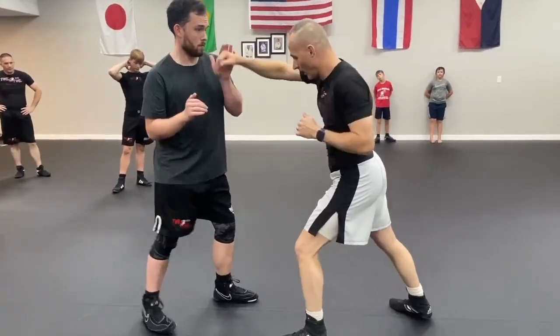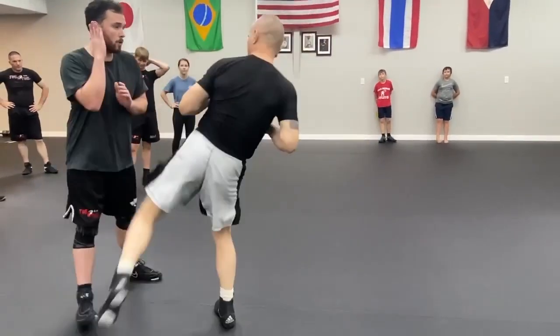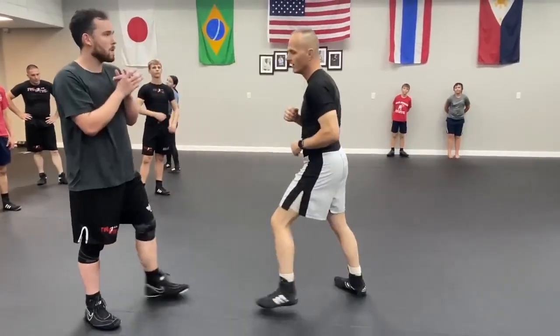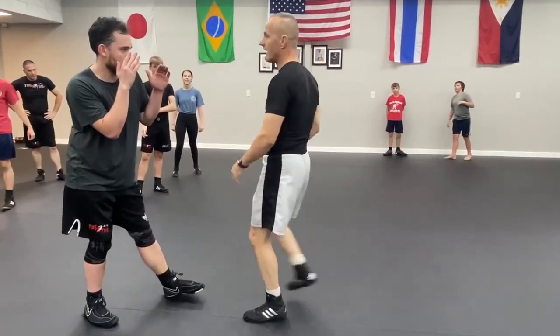So again, I go jab, cross, I hit, and I kick here. It's going to be one, two, three, four. This one is a fake or a deception.